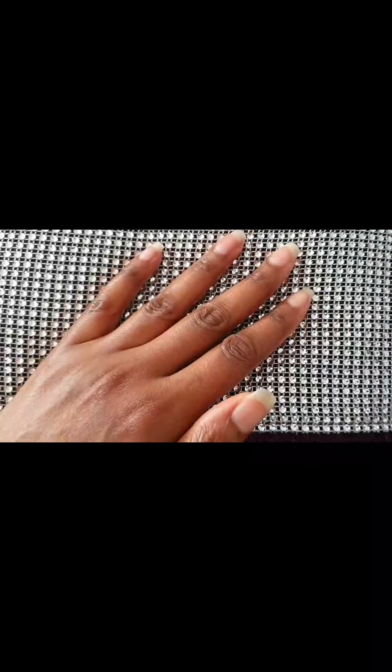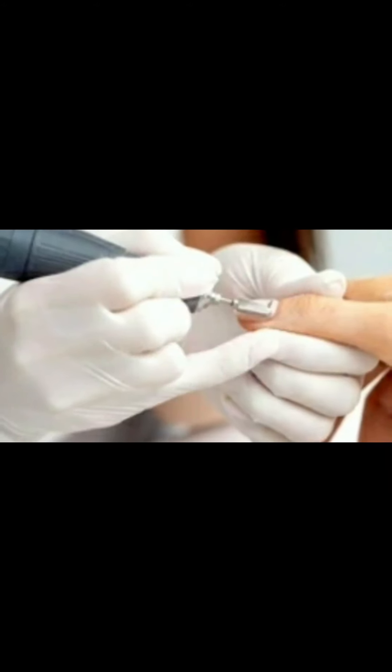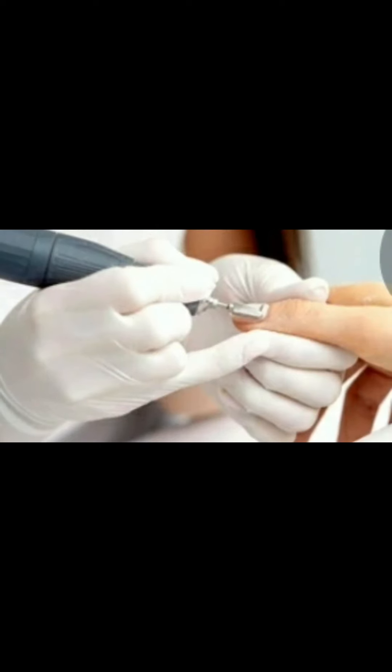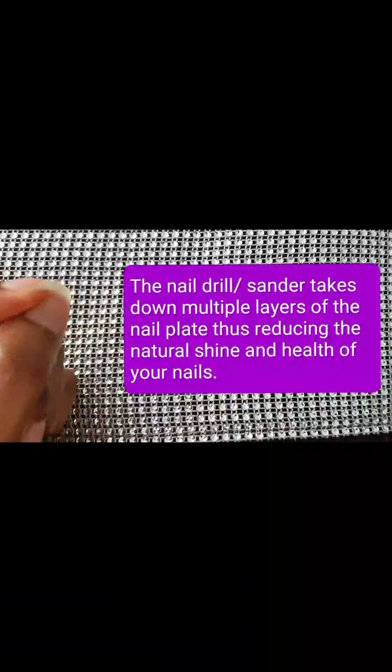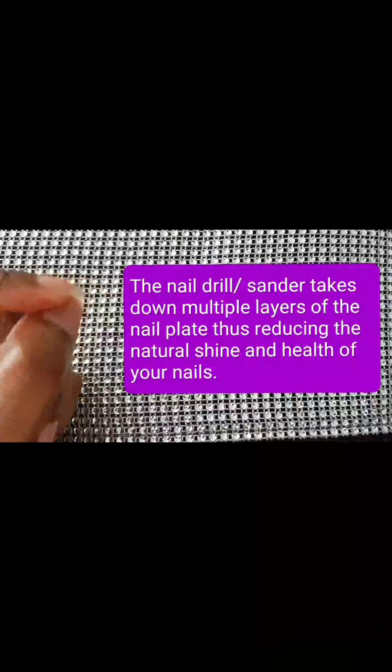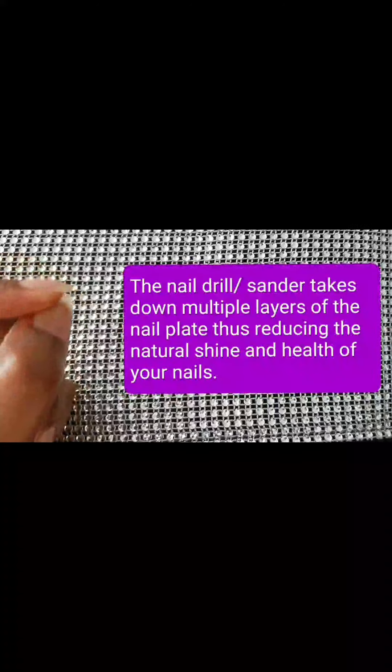What they do is they use an electric sander to sand file down your nail. While they're doing that, they rotate the ball left to right over your nail, taking down plenty of layers of your nail.